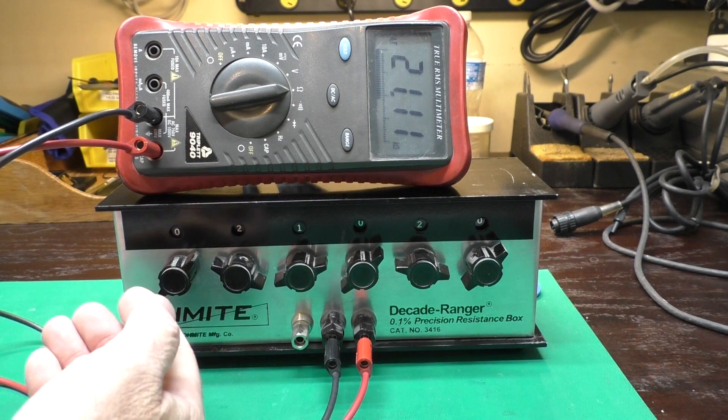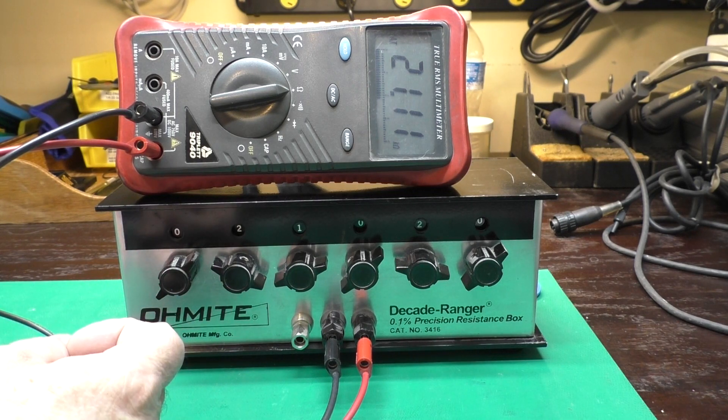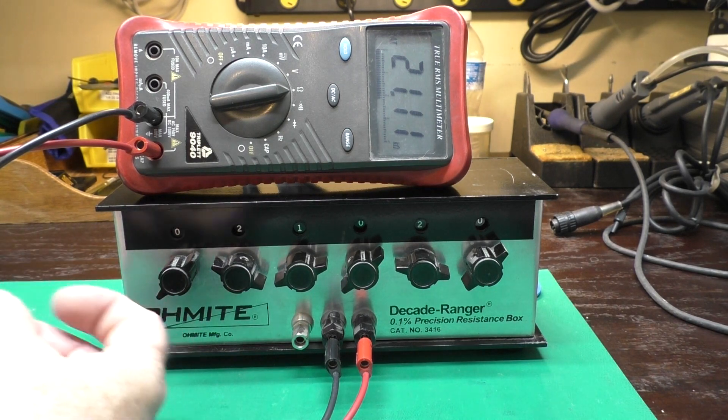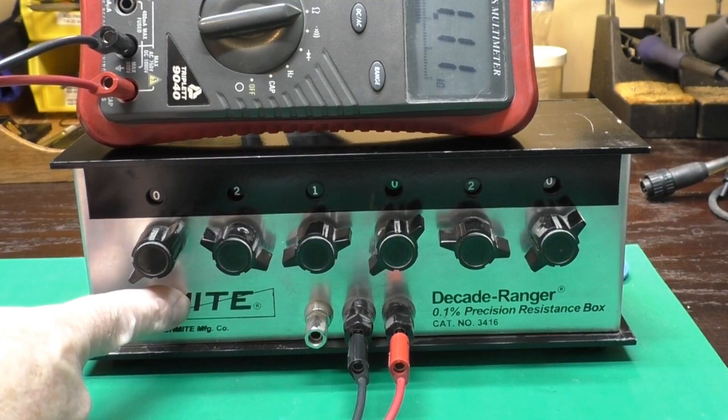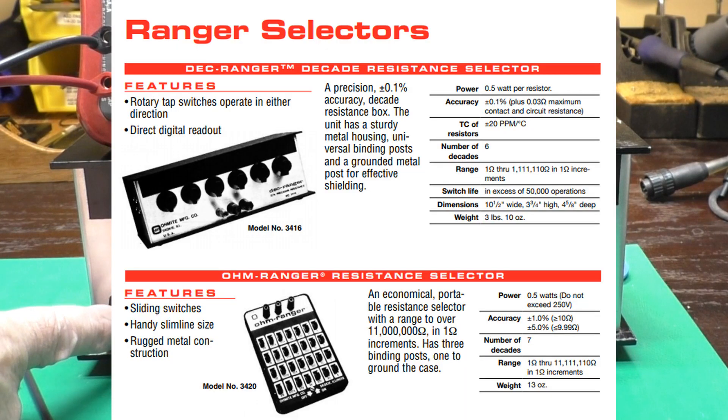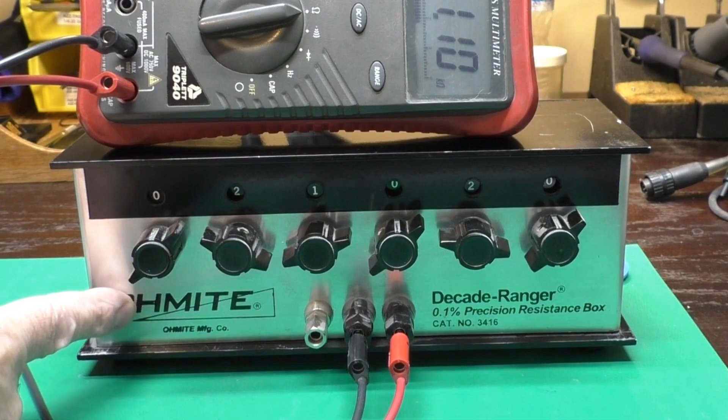For example, we use this to test the amount of input resistance that a Commodore 64 or Commodore 128 could put up with on the keyboard circuit. This particular resistance box was made by Ohmite. Now up until five or six years ago they still had this on their website, but now they no longer do.